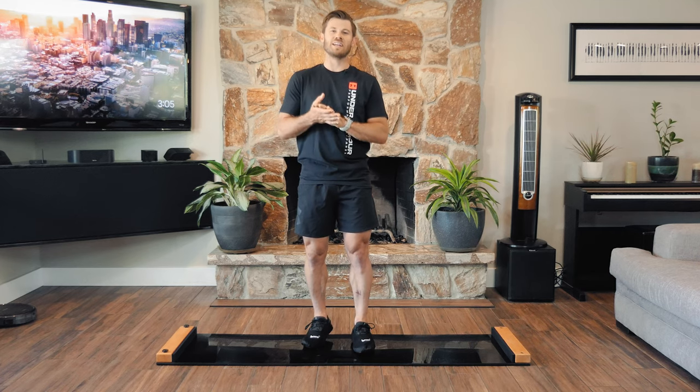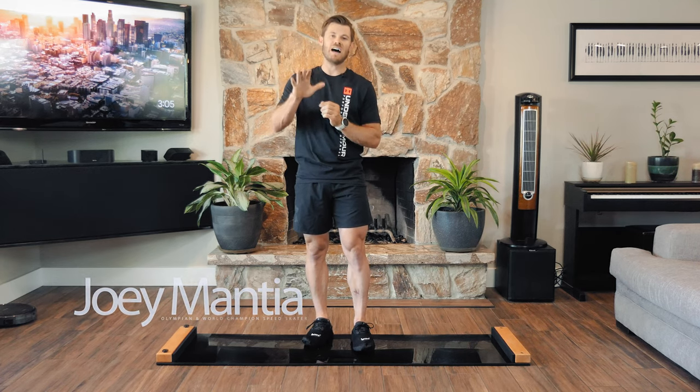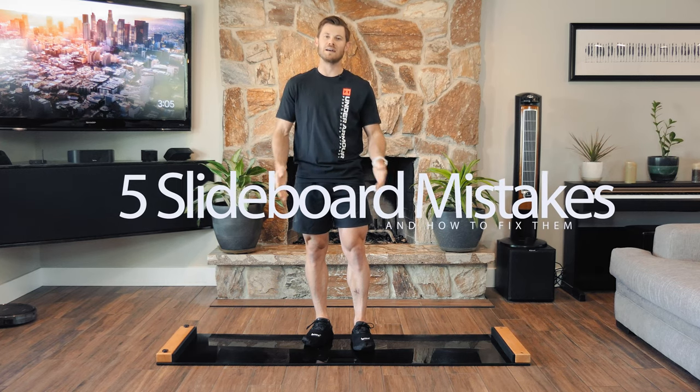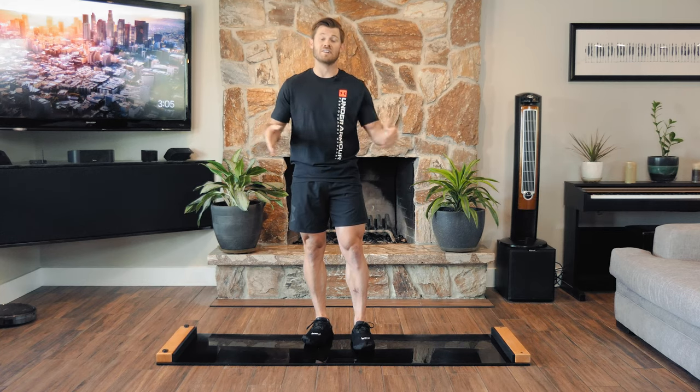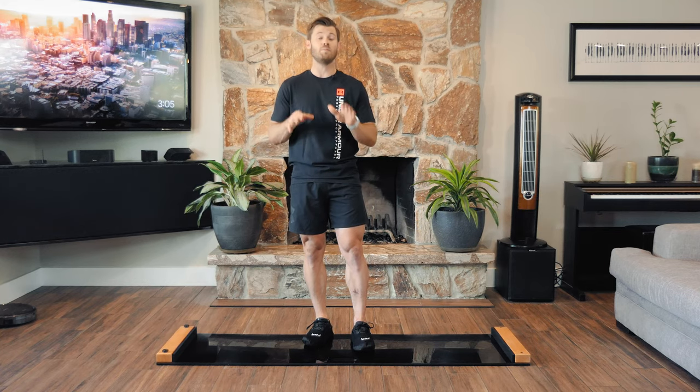What's up, I'm two-time Olympian and world champion speed skater Joey Mantia, bringing you five big mistakes that I see people make on their slide board all the time — and of course I'm going to teach you how to fix them. This is really geared towards skaters using the slide board as a technical tool.